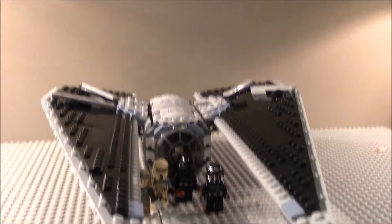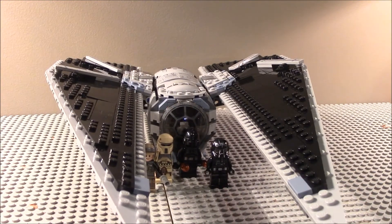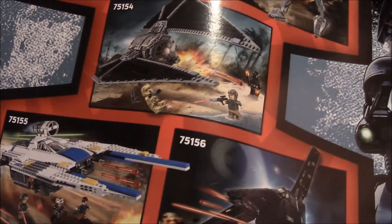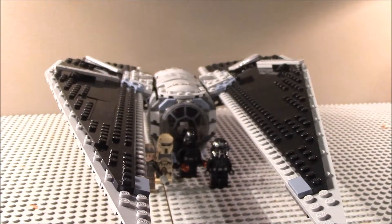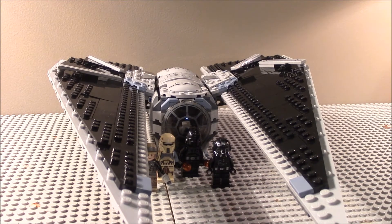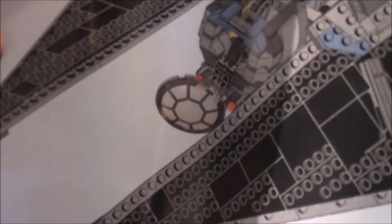I have now reviewed all the major sets — that's all the sets that are not the buildable action figures, which I most likely won't buy unless I get them for Christmas. I've reviewed all of those sets, and on the final count I now have all the Rogue One figures. I will also be bringing a Rogue One series together.